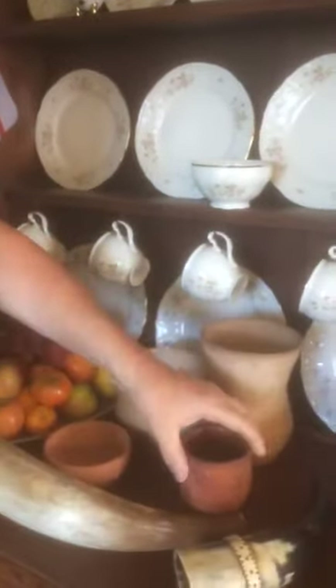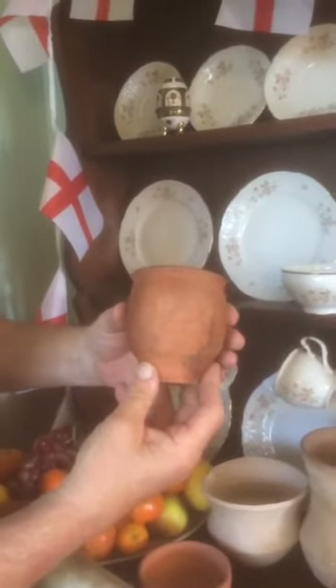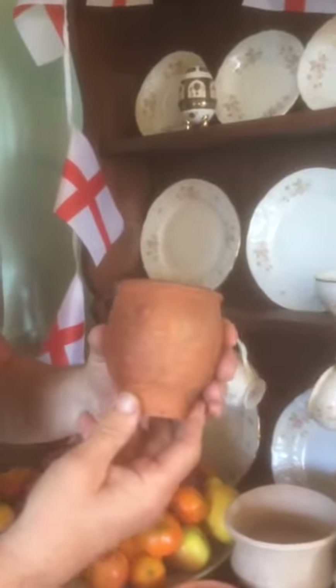These are reproductions I've made, but this is a real Iron Age one. This is over 2,000 years old, so it's done well, hasn't it? I got it on a market stall for 10p because the chap didn't know what it was. Cheers! Amazing, isn't it? Lovely.